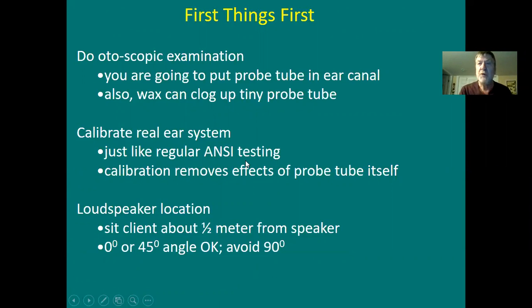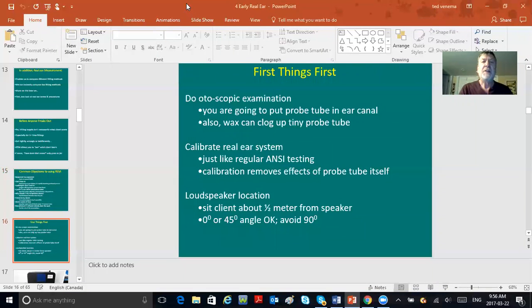You're always going to do otoscopy first — always look in the ear canal, because you're going to be putting a probe tube in. If there's too much wax, you can't do real ear. However, if you can see through the wax, or if the wax is coating the outside of the canal but you can still see the TM, do real ear — you can still do it. It's only when you cannot see the eardrum that you should bag off doing real ear. If you can see it, try to work the tube over the mound of wax and you'll still get a fairly decent real ear response.